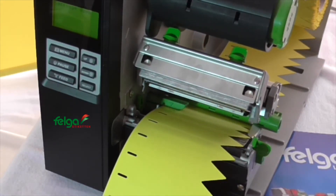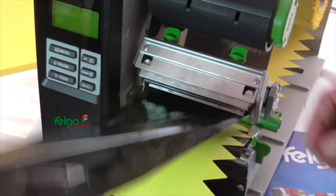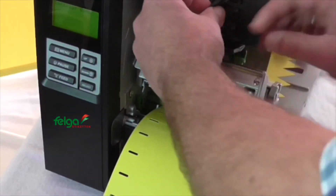Now we can load the thermal transfer ribbon. Push it on the supply spindle, pull it through the mechanism, and attach it to the take-up spindle.